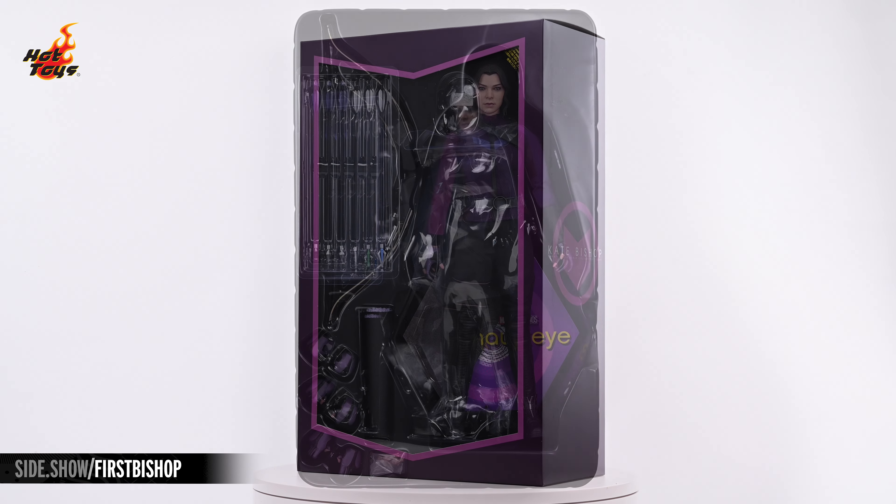The Kate Bishop figure stands about 11 inches in overall height and is decked out head to toe in a stylish custom tactical getup in tones of purple and black. The portrait features an authentic likeness of the character as portrayed by actor Hailee Steinfeld.